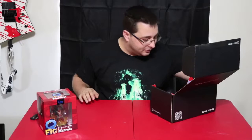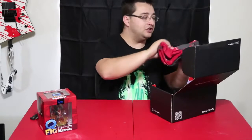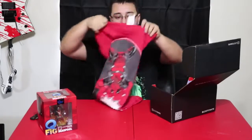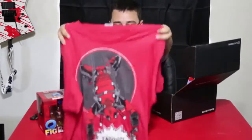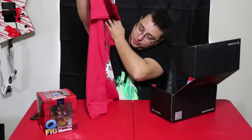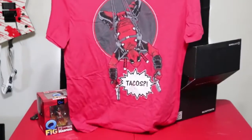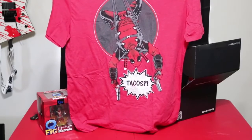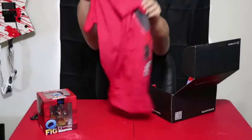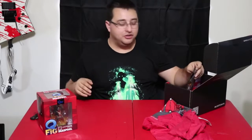What else is in here? We got our t-shirt, which is also Deadpool tacos. I really like that Loot Crate does t-shirts every month now because all their t-shirts seem to be really cool.